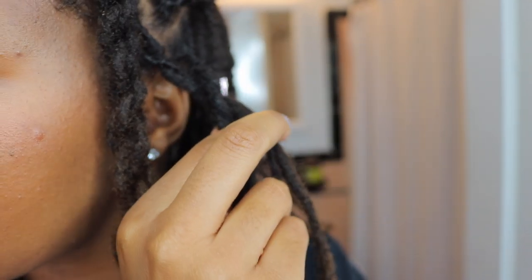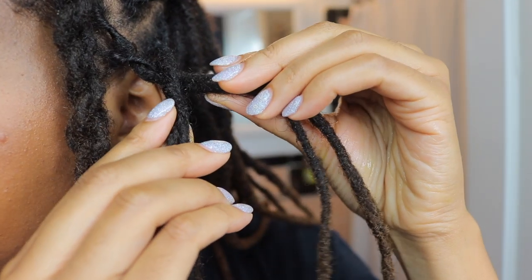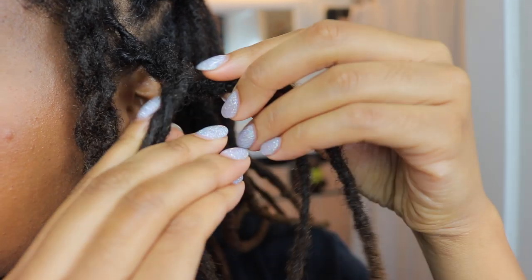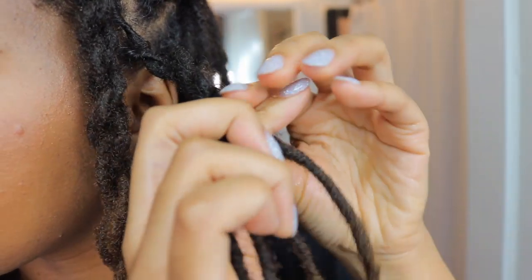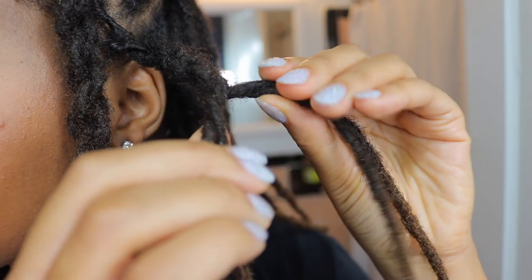And that's it ladies and gents — that is my two strand twist style. If you like this video please give it a thumbs up, please subscribe if you haven't done so, and hit that bell so you know when I upload. Let me know if you have any questions because I know it can be kind of hard to explain this since it took forever for me to figure it out. Thank you so much for watching and I will see you next time.